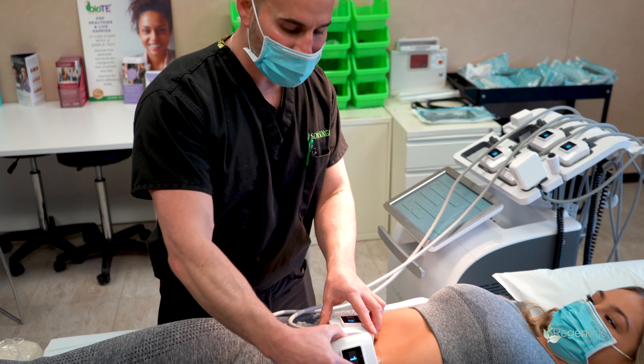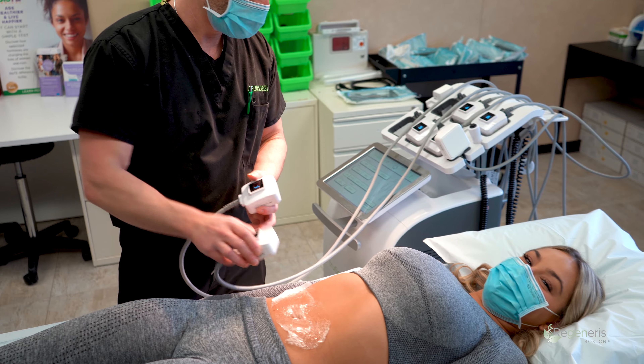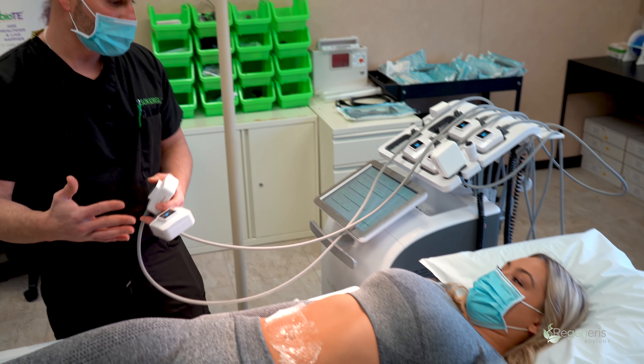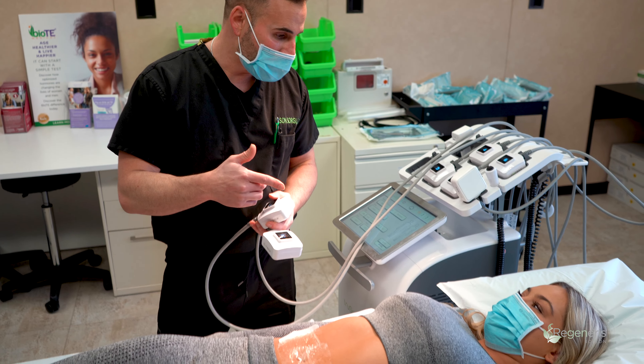So that was a 15-minute treatment — pretty quick. How did that feel Lexi? It felt great. It felt like a hot stone massage. So no downtime. We just ask you to drink a lot of water and continue doing what you're doing, because you look great. We'll see you back for your next M-Sculpt treatment.